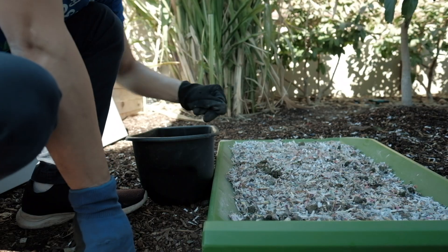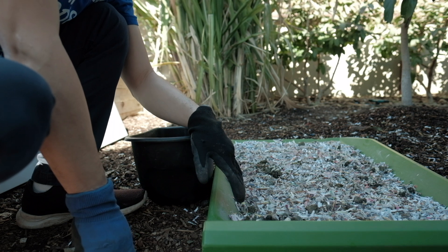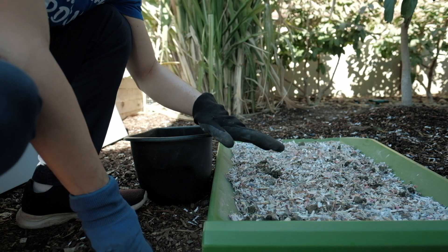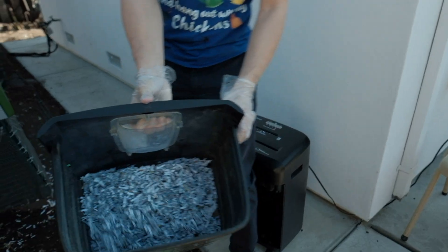We actually try to clean every day or so because, as you can see, it's actually not that deep. You don't want the chicken poop piling up too much because chicken poop is not good for the chickens' respiratory systems. So in here I have a bedding of shredded paper.